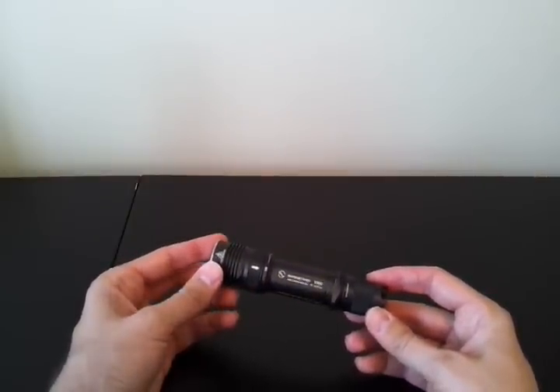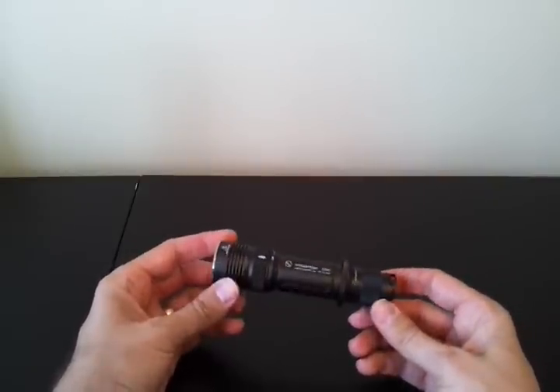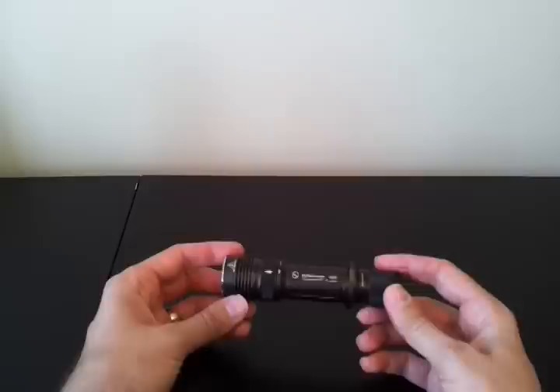Labels are usually a very clear bright white, as you see here. There may be a few more than usual in this light, but that has to do a bit with how it functions. I'll get to that in a moment.